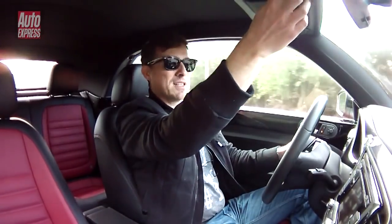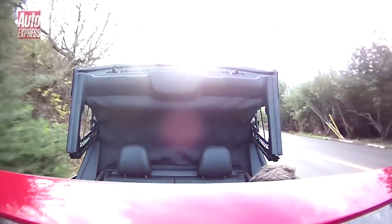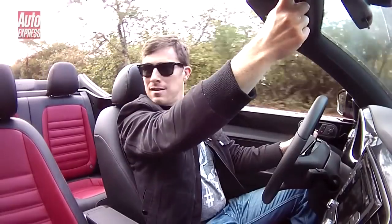So here we go — I'll just press this button. There we go.